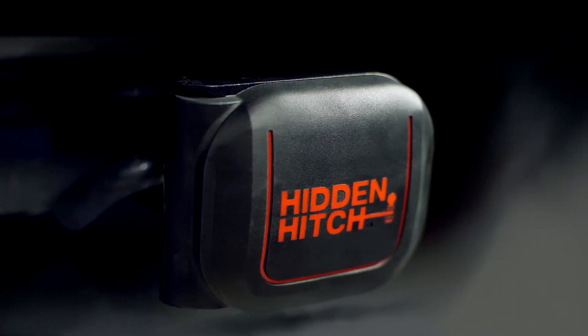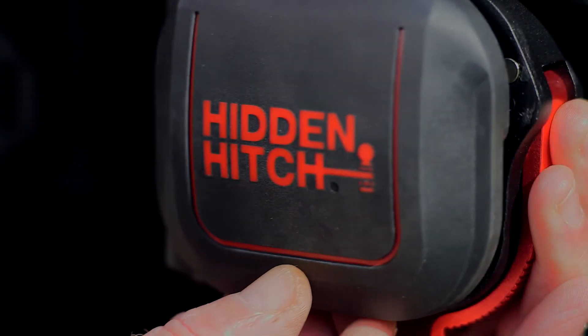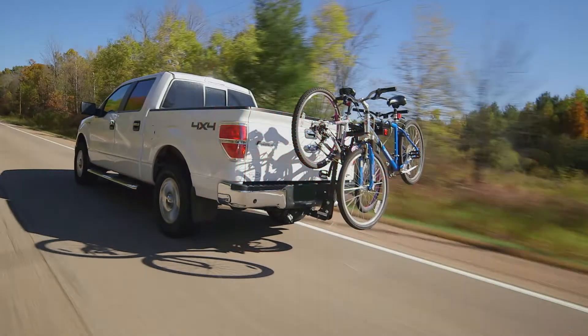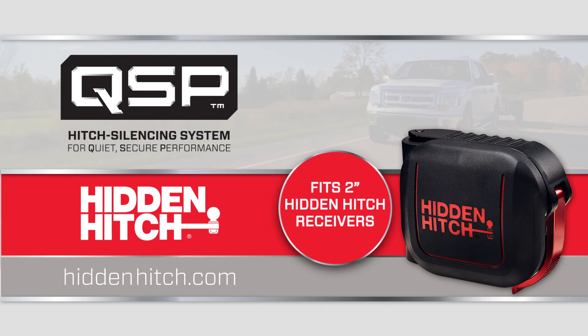When not in use, the QSP system even protects your receiver hitch from weather and debris with a magnetically sealed cover. So get more of what you want from your hitch and less of what you don't. Ask for a Hidden Hitch with QSP. Its quiet, secure performance will give you peace of mind on the road.